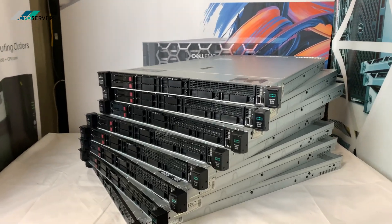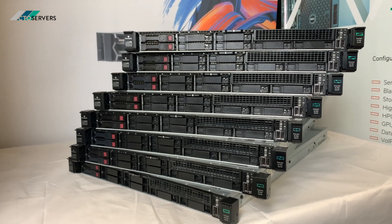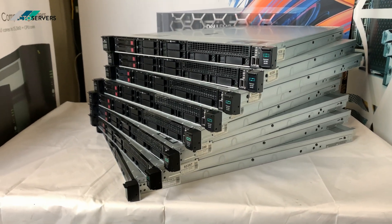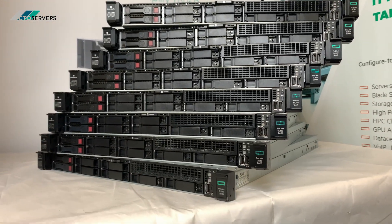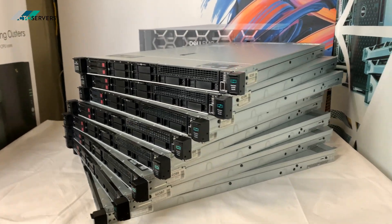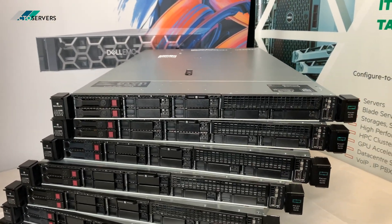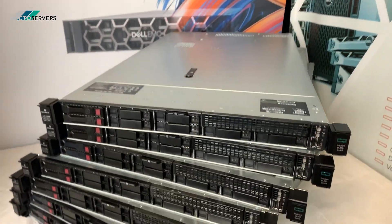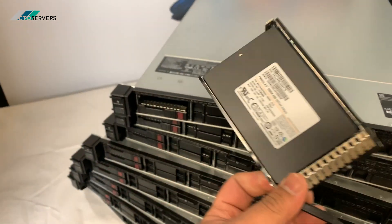Hi guys, welcome to today's video. Today we're having a look at these DL360 Gen 10s that we've configured for our client. Our client's ordered nine of these as a cluster — these are really nice looking machines, very clean and powerful. The clients come with two Silver 4110 CPUs, two 480GB SSDs, and 64GB RAM.